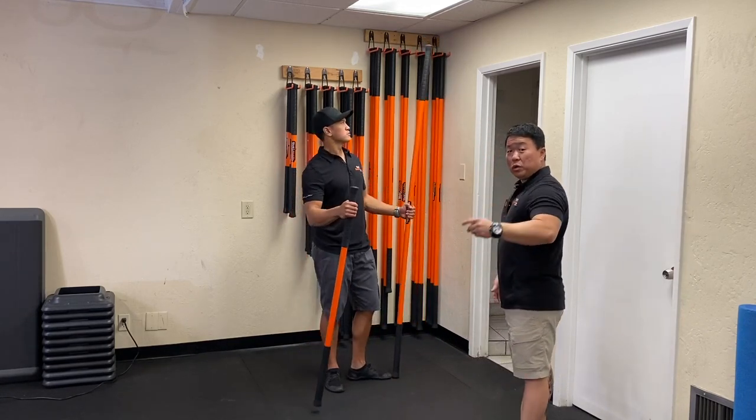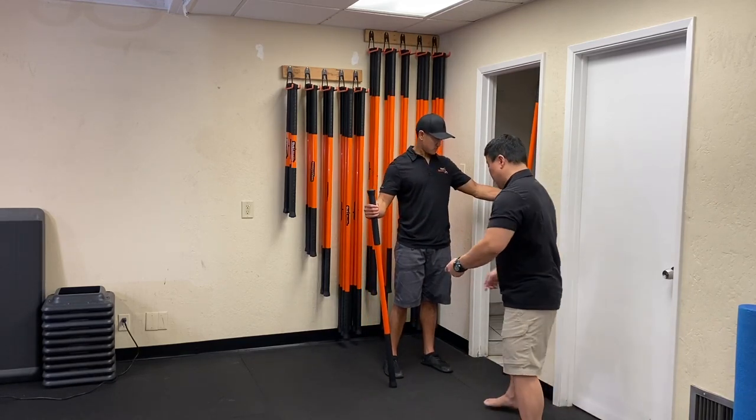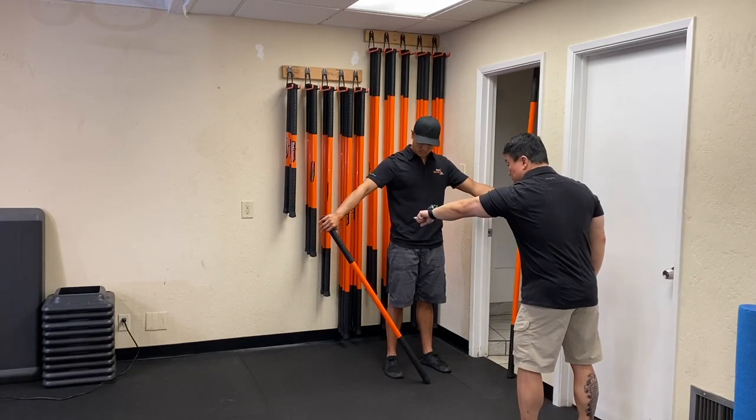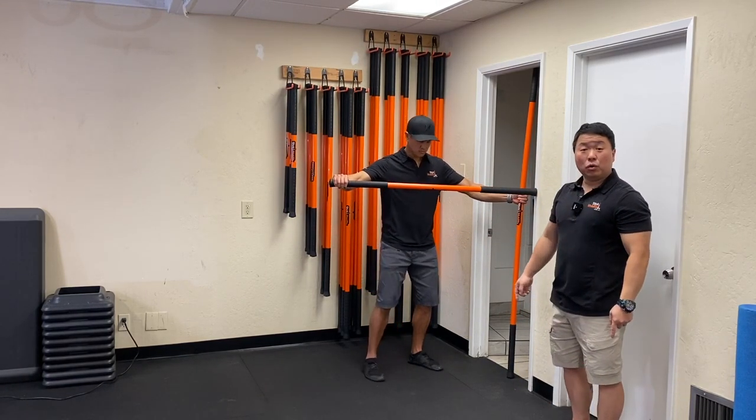We're at home, so we're going to use two sticks and the door jamb. We have the seven-foot stick and Neil's got the four-foot stick. He has the seven-foot stick on the inside of the door jamb and he's going to anchor the four-foot stick against the wall.